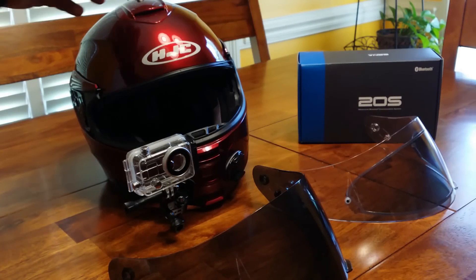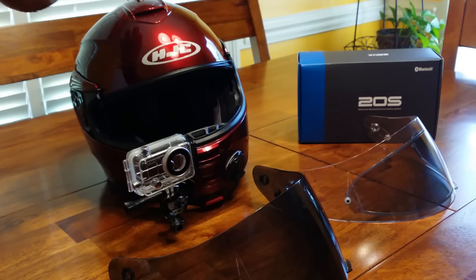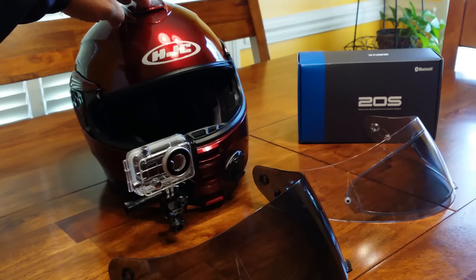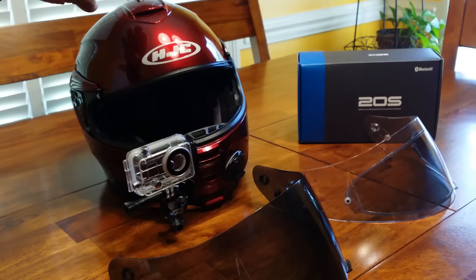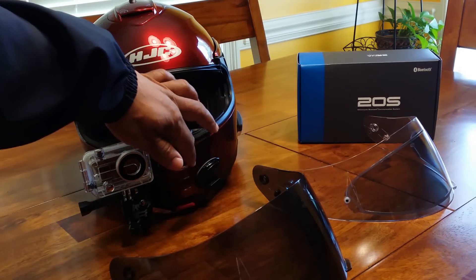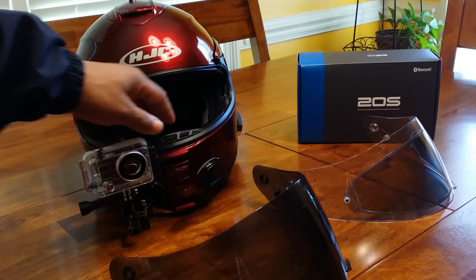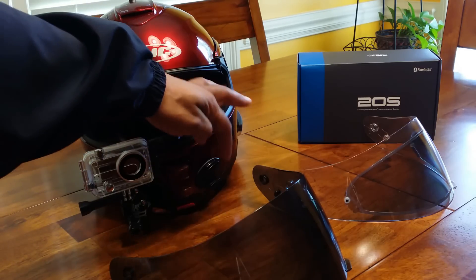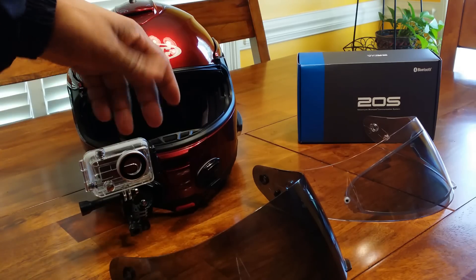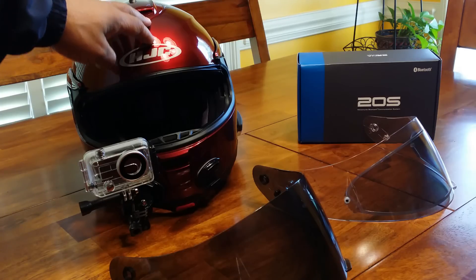What's up YouTube, this is your boy Chris. I just wanted to give you a quick review of my HJC Isis Max 2 solid helmet. This helmet is fully modular. At the time I purchased this helmet, I was in the market for a modular helmet that would allow me to mount a GoPro camera in the center, but as I looked around I found out that these full-face modular helmets are egg-shaped in the front and most of them the GoPro mounts are not going to fit directly center.